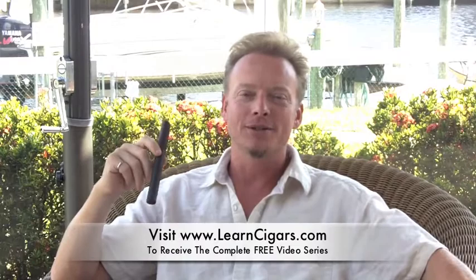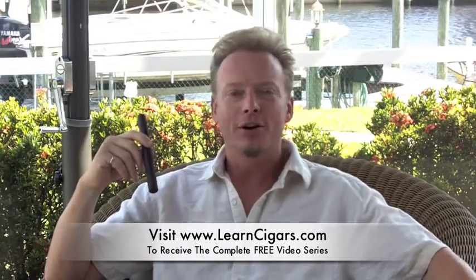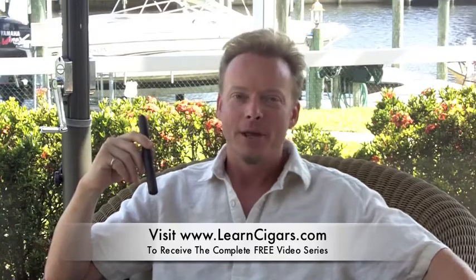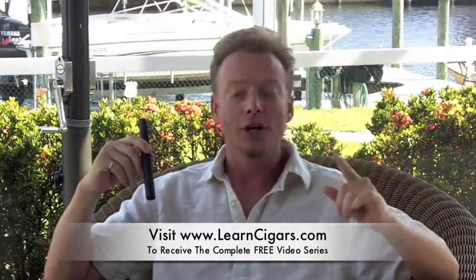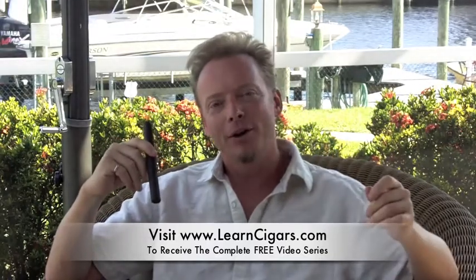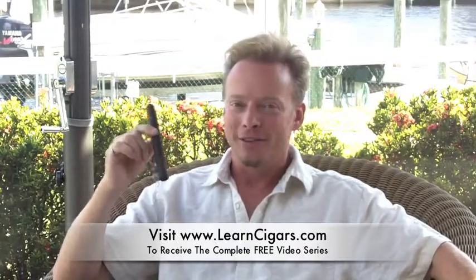Thanks for joining me here today. To view all 20 videos in our Cigar Basics series, go to LearnCigars.com and sign up and we'll send you the entire collection free so you can expand your cigar knowledge. I'm Eben Miller with TheOfficionetLifeStyle.com, and let's not forget — life's a pleasure.